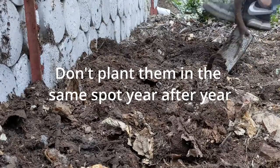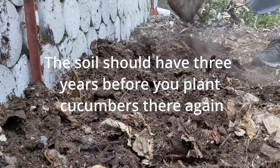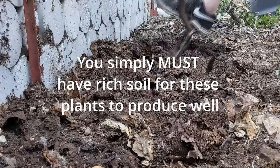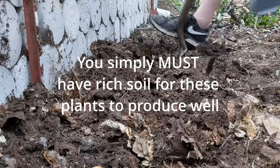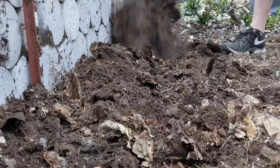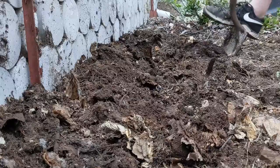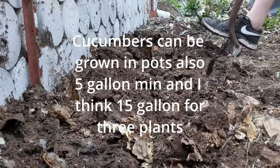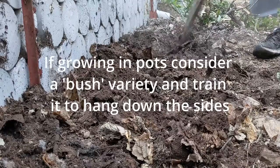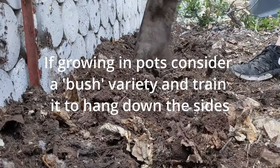I should have watered it the day before and let the water soak in a bit. This has not been watered for 20 years. We did have some rain like two months ago, and you can see, even though it hasn't rained for two months and hasn't been watered ever, it's doing pretty darn well. So go ahead and turn the soil. Cucumbers need a lot of fertility in the soil.